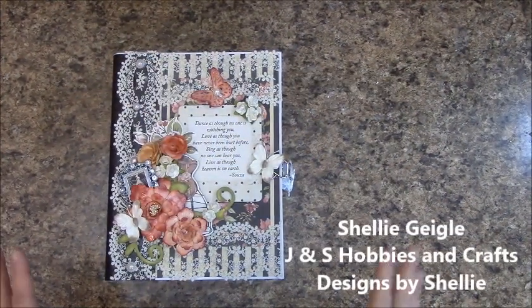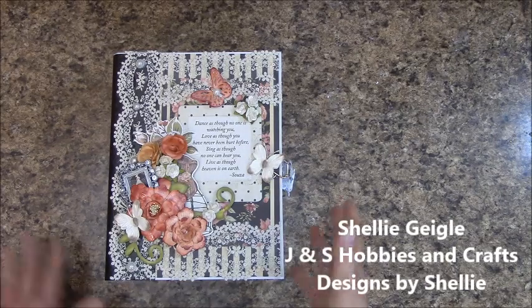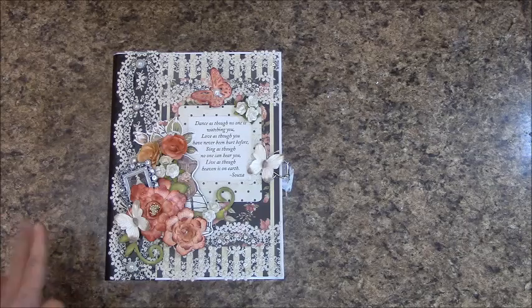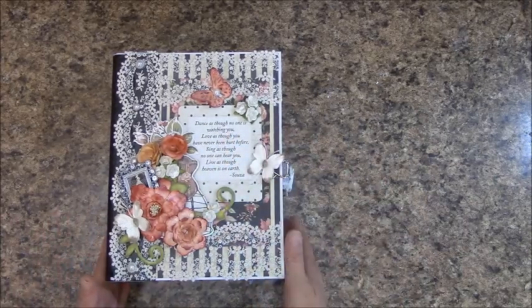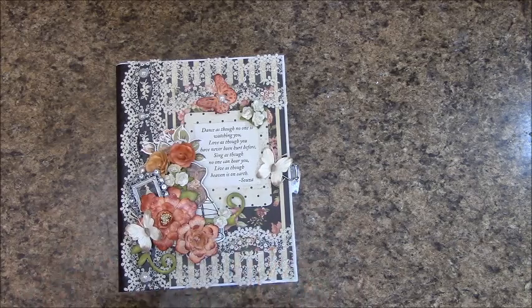Hi, I'm Shelley Geigel with J&S Hobbies and Crafts, and I made this album for a swap with a friend, Phyllis, and I wanted to just share with you the album itself. There is no tutorial for this.